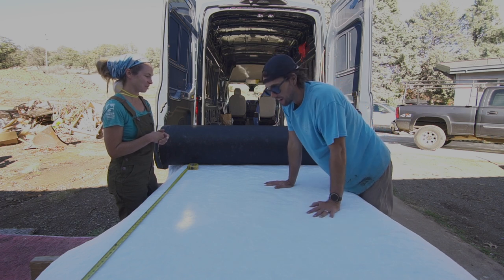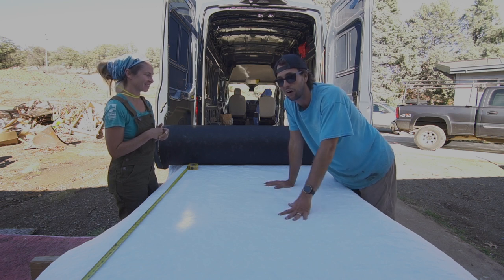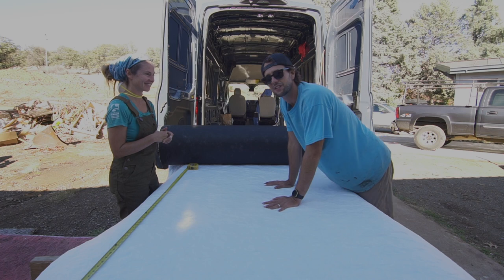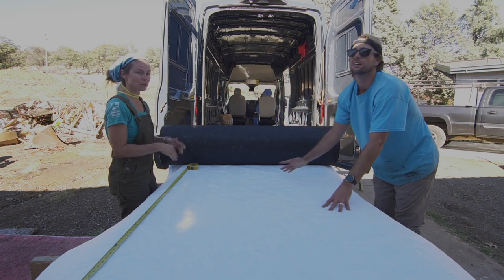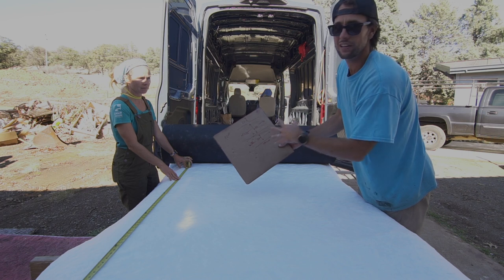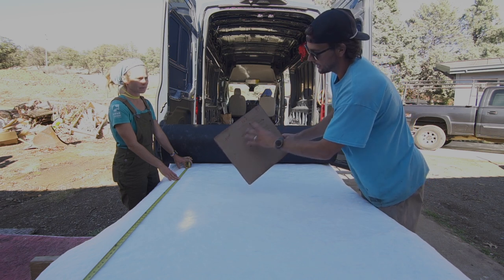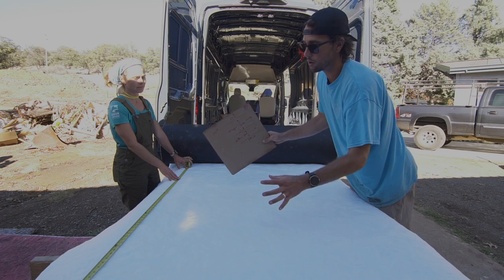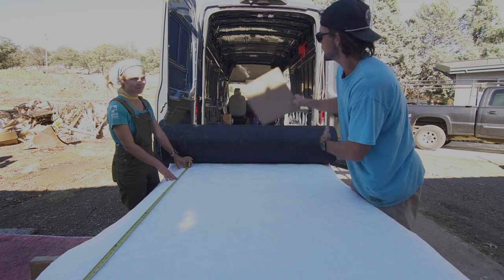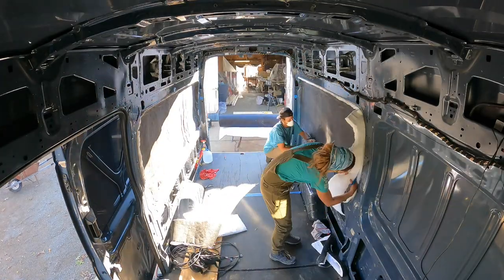There are a lot of people who think they know, but we've been living in vans for a long time and this is the best. A great way to expedite the insulation process is to write your measurements on a cut list. If you have a cut list for all your Thinsulate, you can make this job so much faster. Danny cuts and I paste — we're gonna get going. I'll show you a time-lapse and then some workarounds for the hard areas.